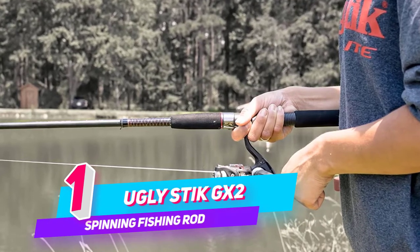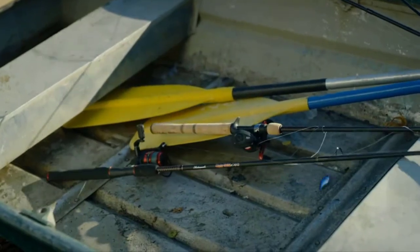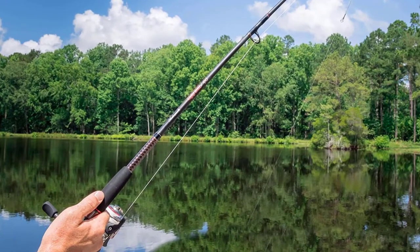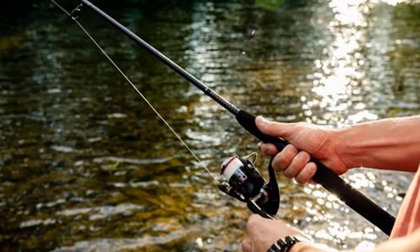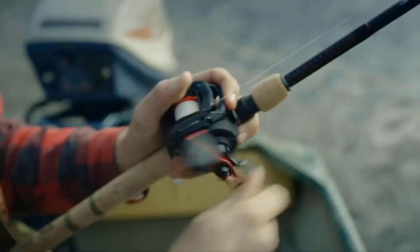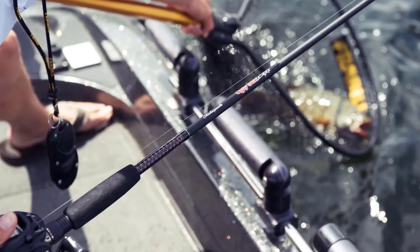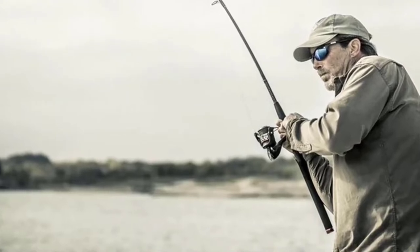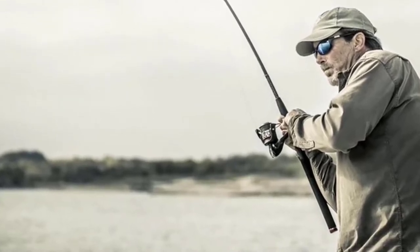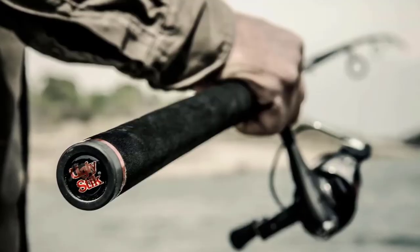Number one: Ugly Stick GX2 Spinning Fishing Rod. The Ugly Stick GX2 is the next generation that combines the heritage and tradition of the original while maintaining the strength and durability Ugly Sticks are known for. GX2 rods offer better balance for a lighter feel, improved components, and eye-catching cosmetics for a more modern look. Used it twice so far — landing a redfish in the 26-inch range really tested the rod. It's an awesome rod paired with a Penn 250 for inshore fishing, with just the right amount of stiffness for spinning reels and a great price, so I picked up two of them.